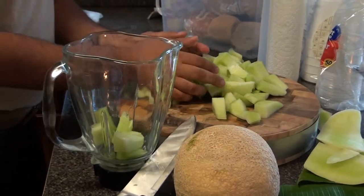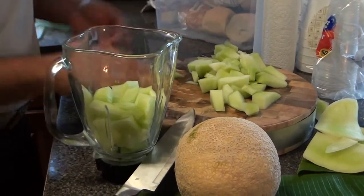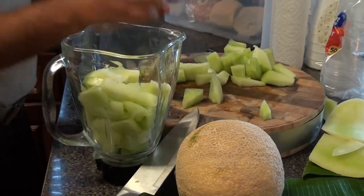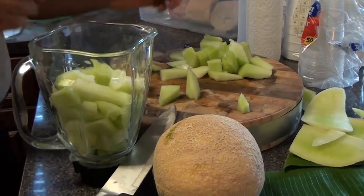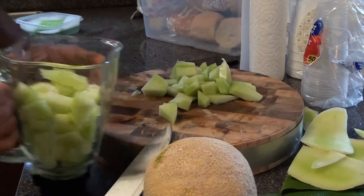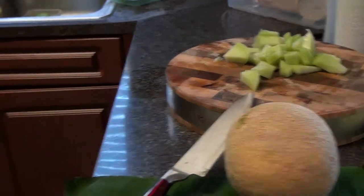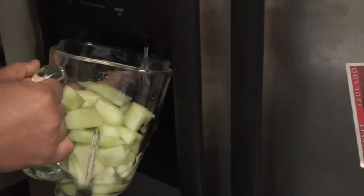So now we're going to add that into the blender. Honeydew has a lot of health benefits. The combination of its high water content and potassium levels make honeydew melon effective at maintaining healthy blood pressure levels. So if you have high blood pressure, this is really good. It also contains vitamin C and copper, which promote healthy skin by aiding collagen production and tissue repair.